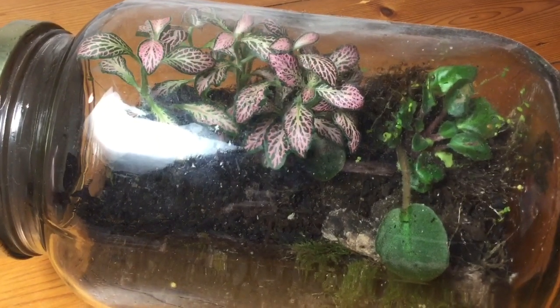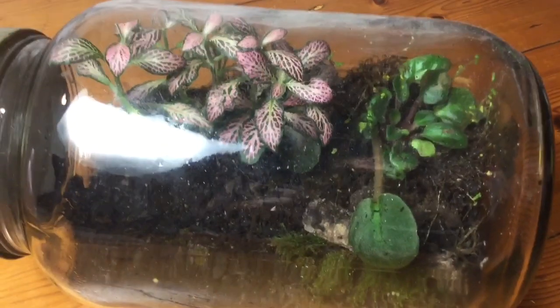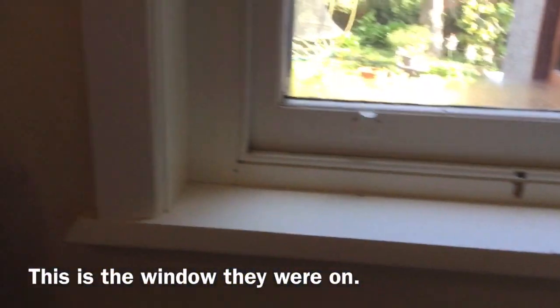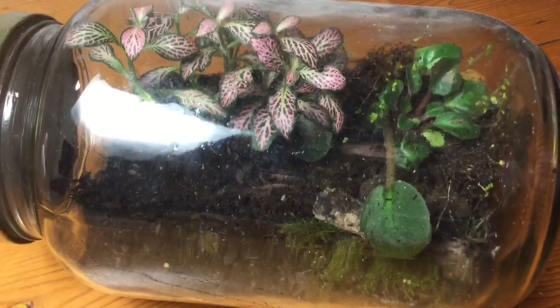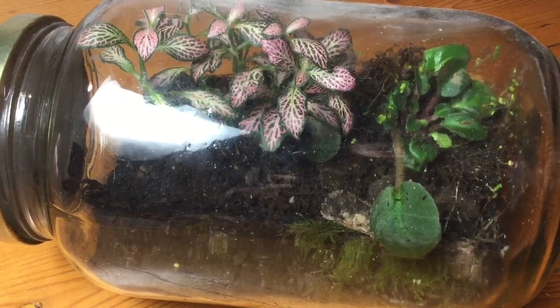The next thing I recommend is putting your grasshoppers next to a window. When I had my grasshoppers next to a window they seemed much healthier than when I put them on my animal shelf. They just seemed happier, and I reckon it's healthier for them too, so I would definitely do that.